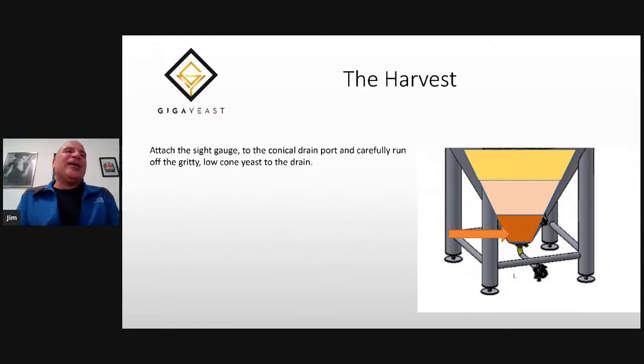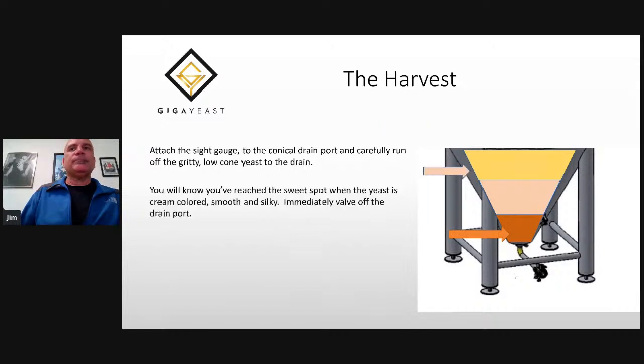Now you're going to attach the sight gauge to the conical drain port and carefully run off the gritty low-cone yeast to the drain. The gritty trub-laden yeast is at the bottom, the beer is at the top, and the creamy smooth yeast is in the middle. You'll know when you've reached the sweet spot when you've come to a cream colored, smooth and silky yeast — at that point, immediately valve off the drain port.